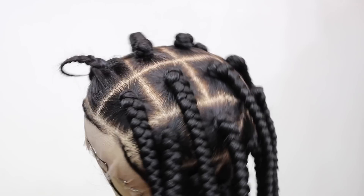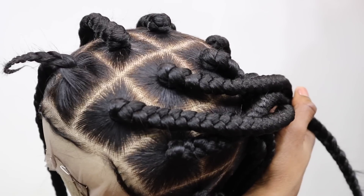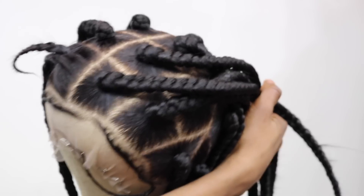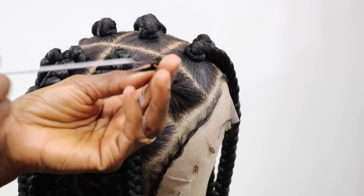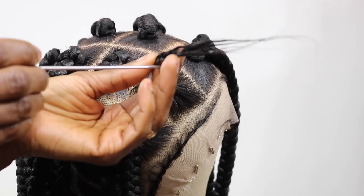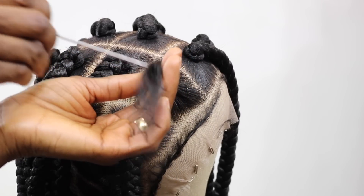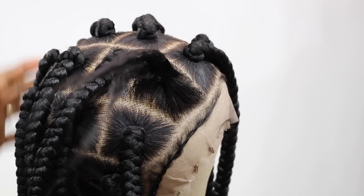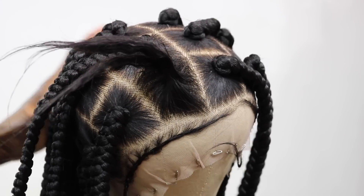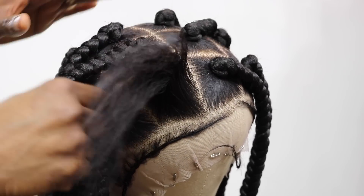Like I said, this is on a human hair full lace wig, so it's not easy when you're braiding with a human hair full lace. If you make braided wigs a lot, especially jumbo size, you're going to know it is not easy at all when working with human hair because the texture is so silky — to get it really nice and tight is a struggle.